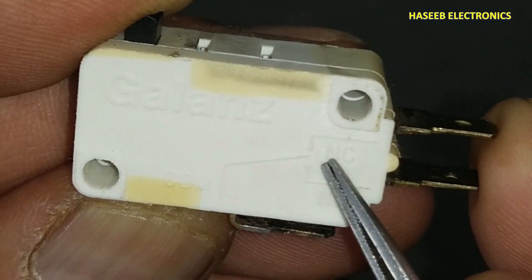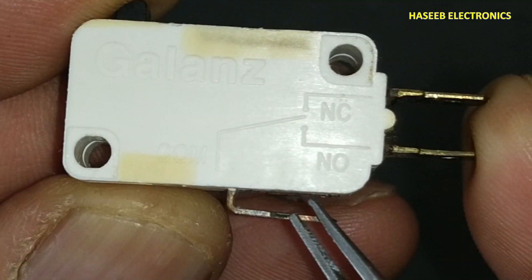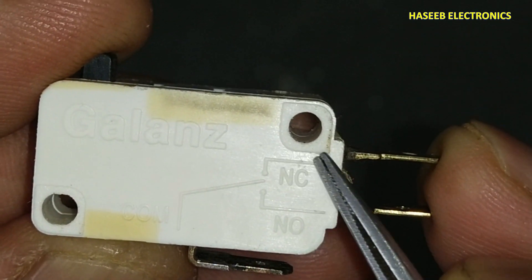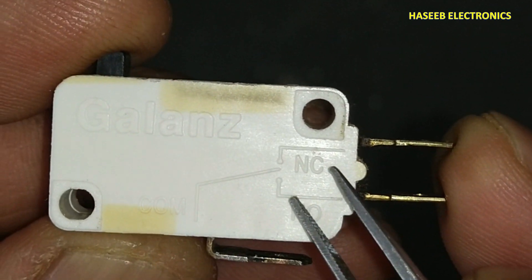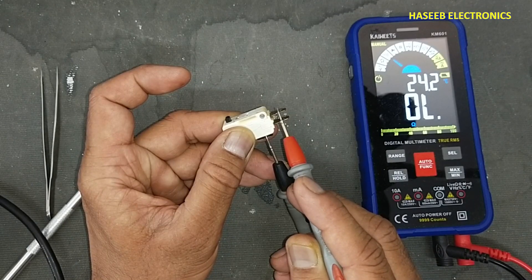If you see the pin out: this pin is the common pin, this is NC, and this is NO. This common point is normally making connection with the NC point. When we press it, it will make connection with NO. We don't have continuity here.